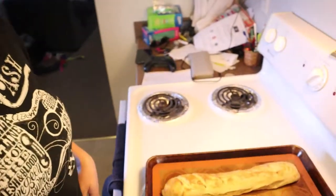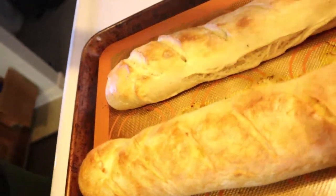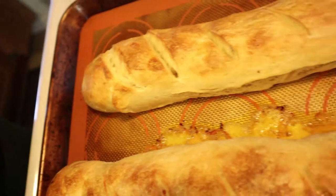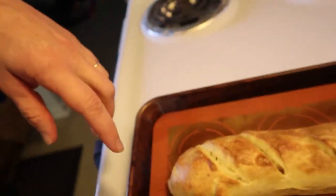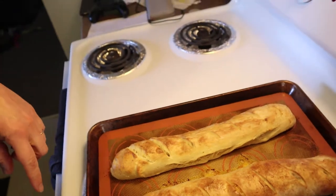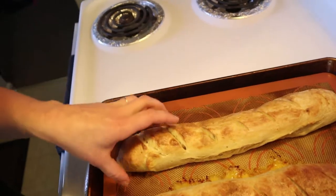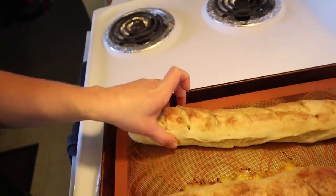The French bread is out of the oven. The stuffed one is actually oozing cheese out of the side, and this one is the regular baguette. They look pretty good — you can hear it's crusty, and it's super soft and delicious on the inside.